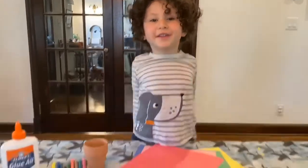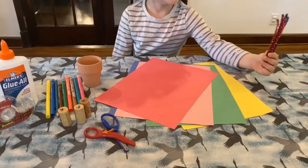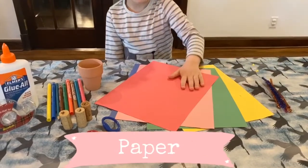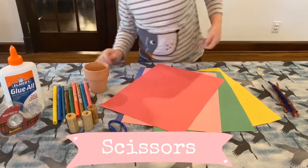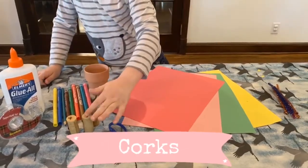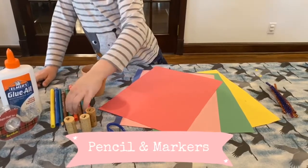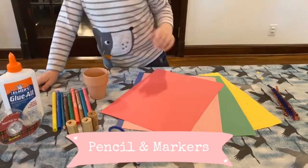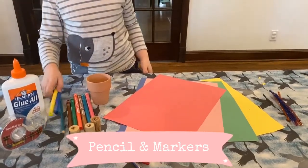This is everything you need. You need pipe cleaners, paper, scissors, crux, a pot, a pencil, and some markers.